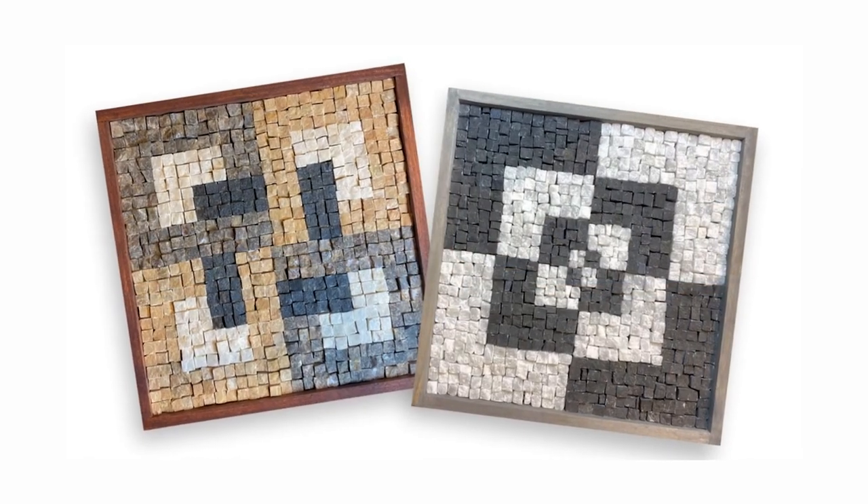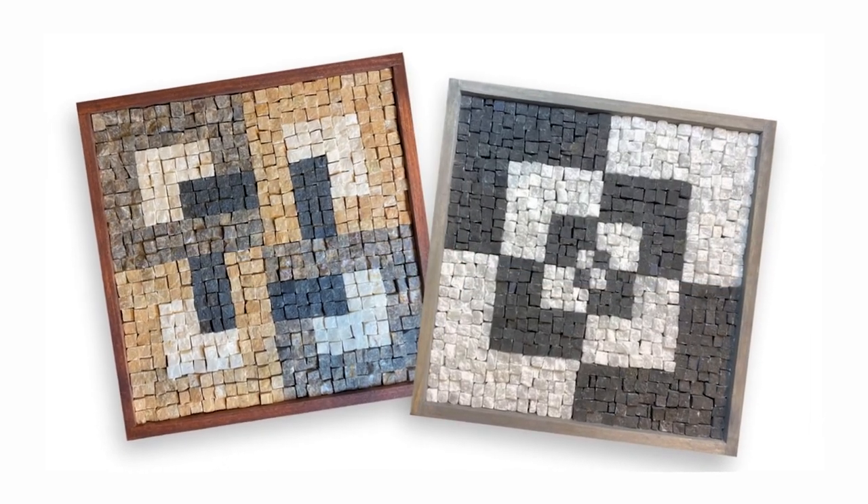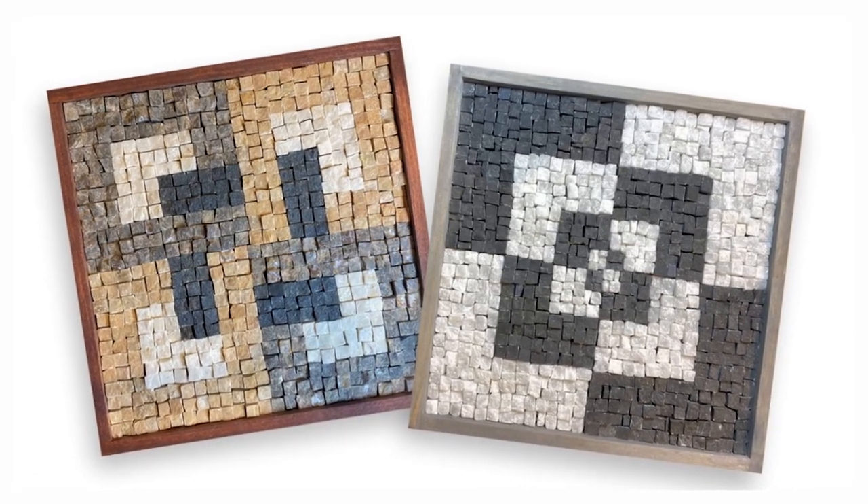Hi there! Learn how to make these cool stone mosaic projects — one made using thinset mortar as the adhesive and the other using PVA glue.